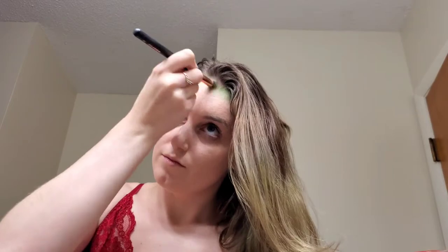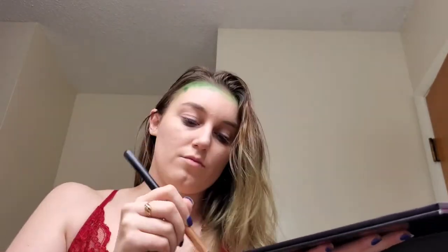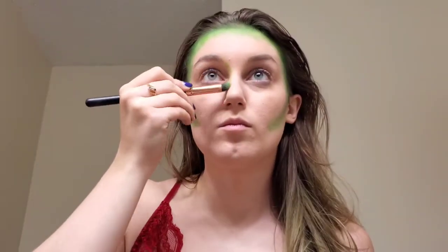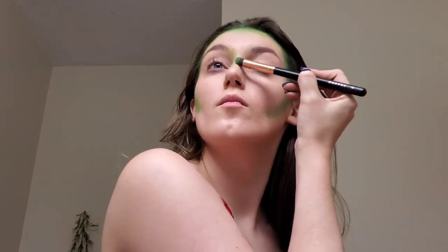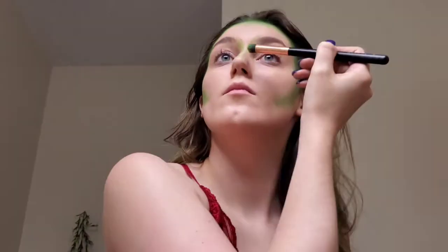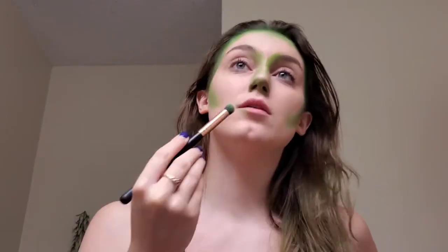I'm packing some of that color into areas I want darker and blending out lighter areas. Still using that same lime green, I'm carving out my cheekbones — using this green as a bronzer and for contouring my nose — making sure the green connects to my eyebrows and brings all the way down to where I'm pointing with my nose.